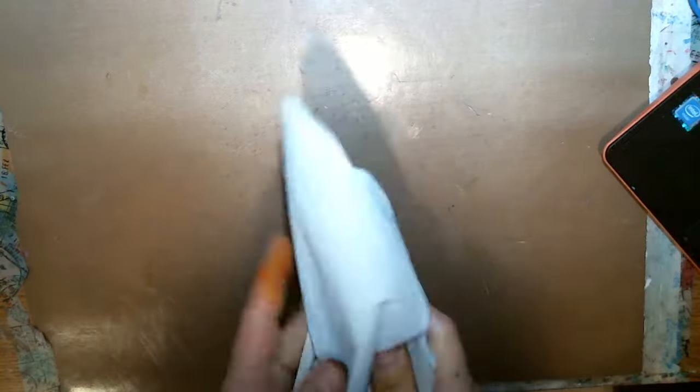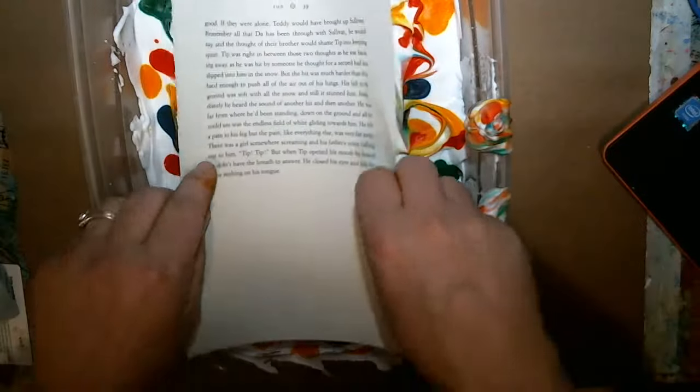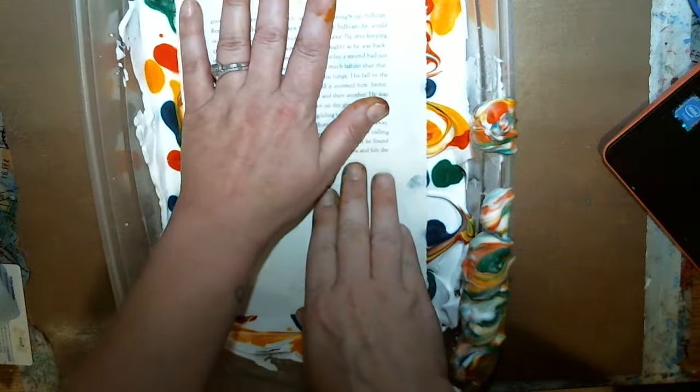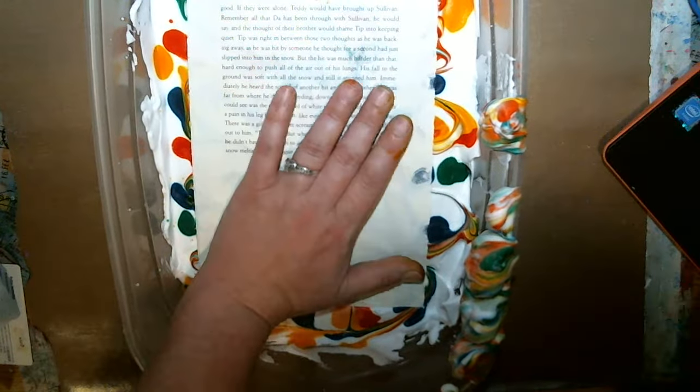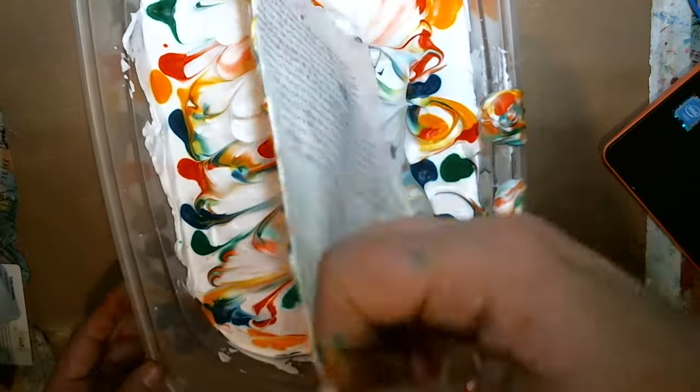Clean my mess up. Let's get another one — clear sheet on that side. I do not know how many we're gonna get out of this, but you have beautiful sheets of paper with color on it that you can make pockets and tucks and all kinds of stuff out of.